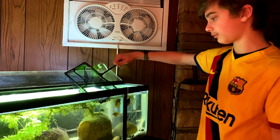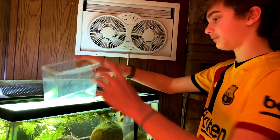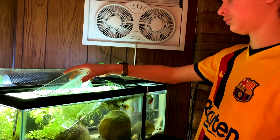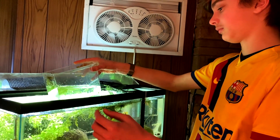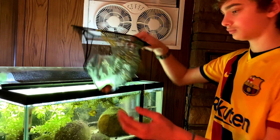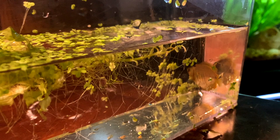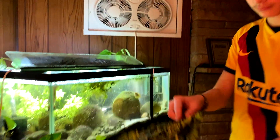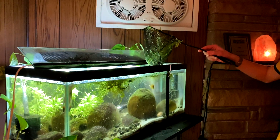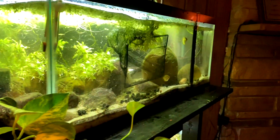I think I'll pull this one. Let me get some water here first. So I pulled two of the three. This is the one I'm planning on being the first female to try to breed with. The last one is being stubborn and just sitting under the sponge filter.